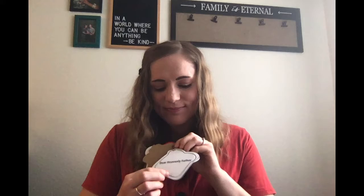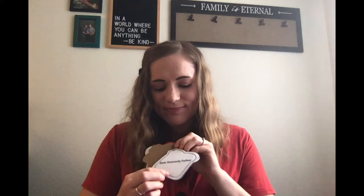The words of the song go: 'I begin by saying Dear Heavenly Father.' That's our first piece of bread — Dear Heavenly Father. You always start your prayer with 'I begin by saying Dear Heavenly Father.' The next thing we do is thank Him for blessings. Our brown peanut butter represents giving thanks. The words of the song say: 'I thank Him for blessings He sends.' So we have: 'I begin by saying Dear Heavenly Father, I thank Him for blessings He sends.'